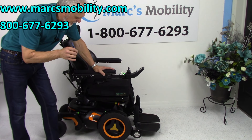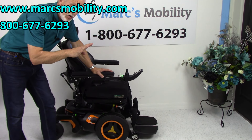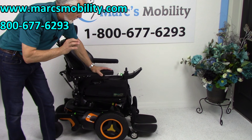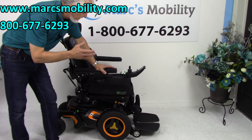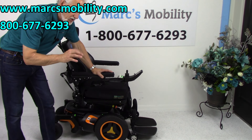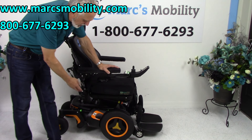This is a Permobil F3 power chair. This power chair is fully loaded — it has four electrical functions. This chair has 84 miles, which is nothing for a Permobil. This was about four months of usage. People get about 25 miles a month using their power chair, so it was used for about four months — 84 miles — in beautiful orange colors.